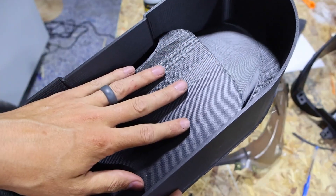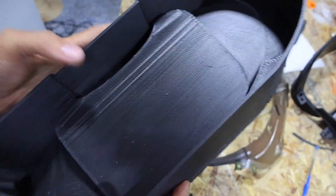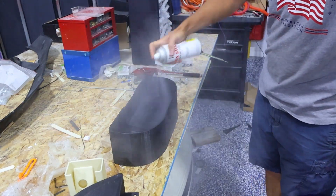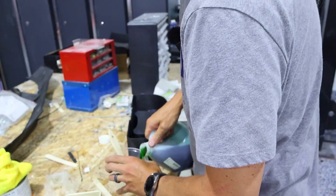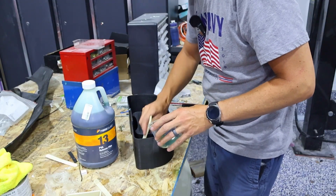My only goal with this is to have the resin not stick super hard to this. So I'm going to coat it with a lot of wax and some mold release. I usually don't use PVA because I haven't found a good way to make it not mess up the surface finish, but because I'm not starting with a good surface finish, we're going to go ahead and use it. That way we'll have the mold release, the wax, and PVA.